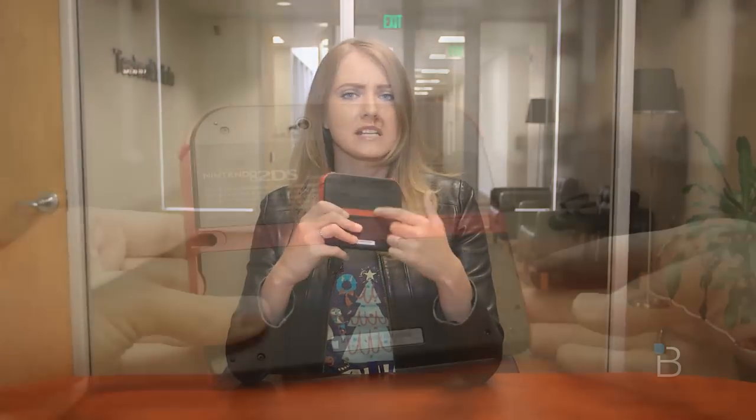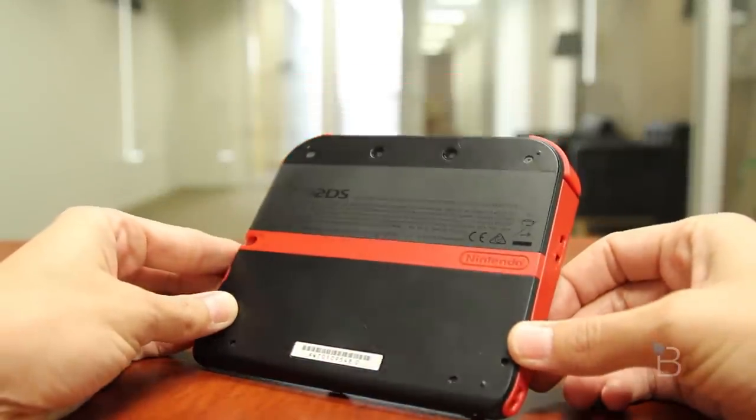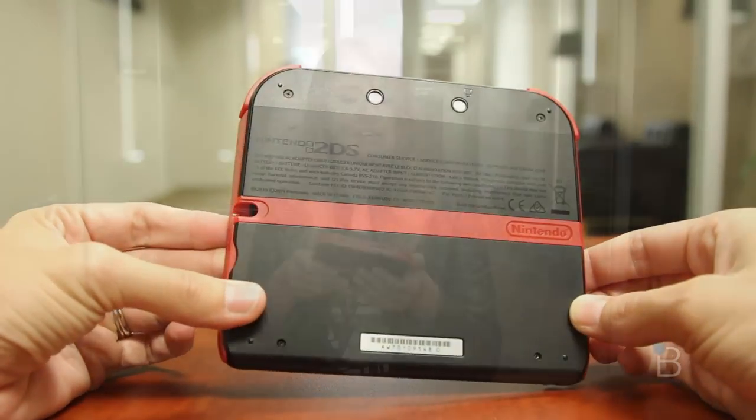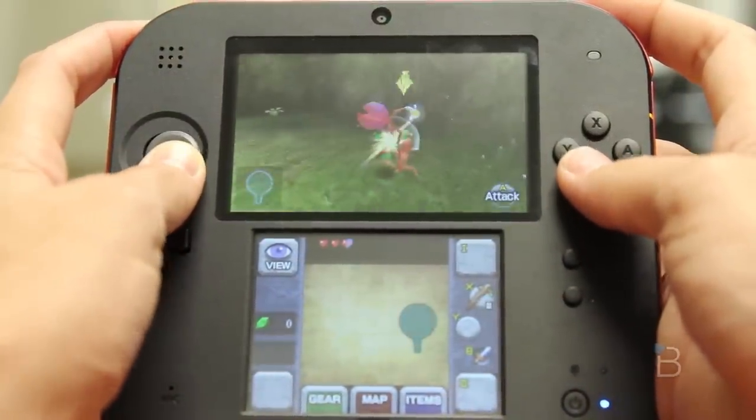I'm not really sure why Nintendo felt the need to keep the 3DS side-by-side cameras on the 2DS, since you can't really preview anything in 3 dimensions on the 2DS screens — but AR games, I guess? Speaking of the screens, the screens are actually just one screen under the front plastic cover that makes them look separate. That's a cost-saving measure by Nintendo, and honestly you won't really notice it.